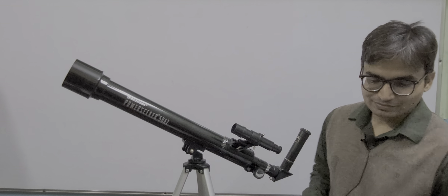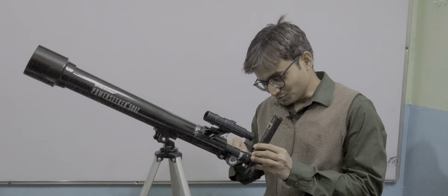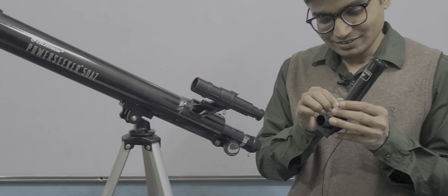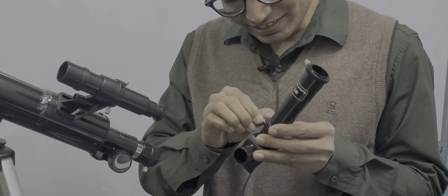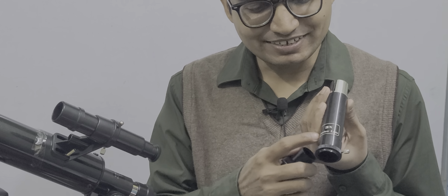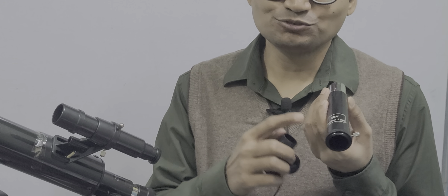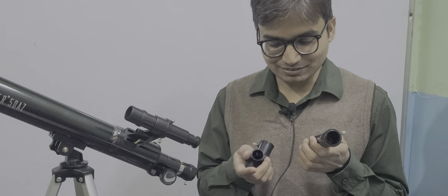Let me show you some disassembling parts. If you move this screw, you can separate this. This further contains two different parts. One is the Barlow lens — it is three times. Using this lens, you can zoom any object you are seeing through the telescope three times its particular size.